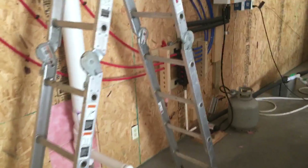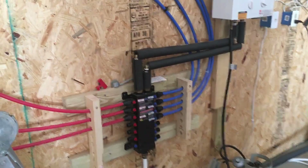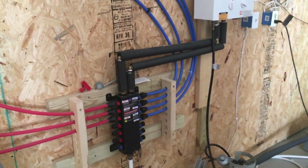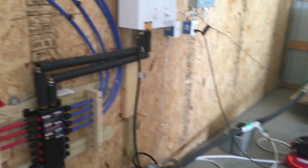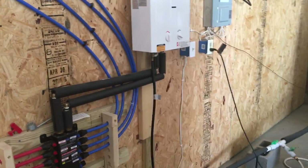PEX is the way to go — it's so easy to work with. It's got all different kinds of fittings. You need a PEX crimper and a gauge and you're set. But that's the White Tail Pines plumbing system. From Curtis at White Tail Pines — we're out.